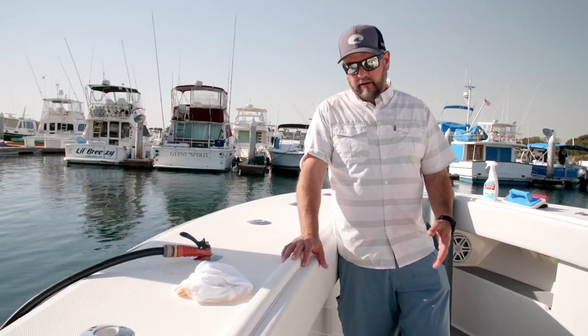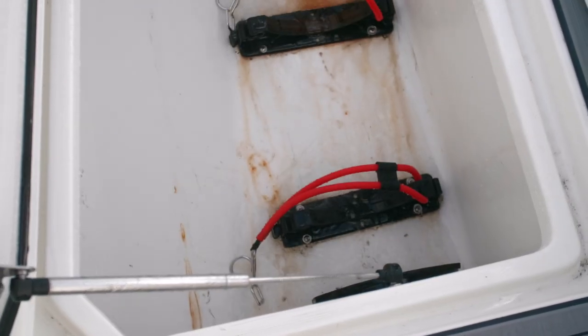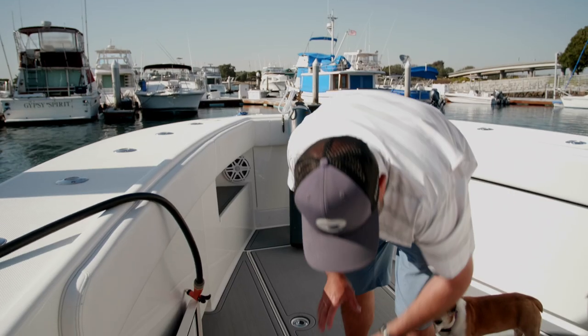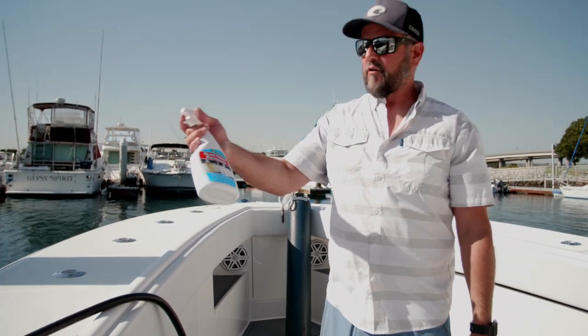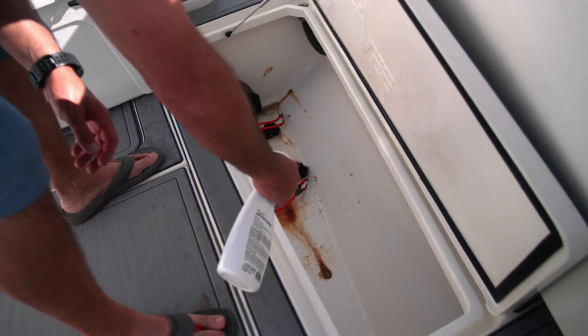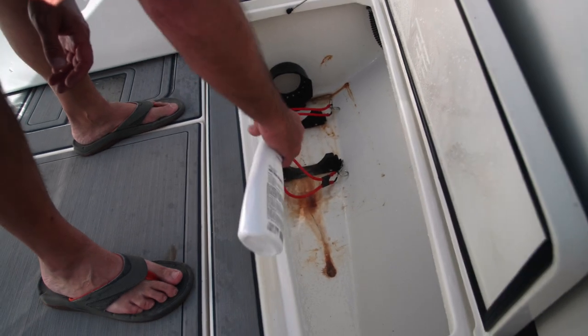The first thing I'm going to do is spray it out with fresh water and see what's rust, what isn't, and how much of this stuff will just blast off on its own. Now give that a chance to drain out so you don't have the water diluting the solution. For the first step I'm just going to spray some of the StarBrite rust stain remover on there, let it sit for like two minutes, and then blast it off again and see where I'm at.